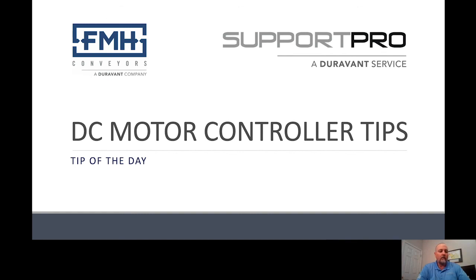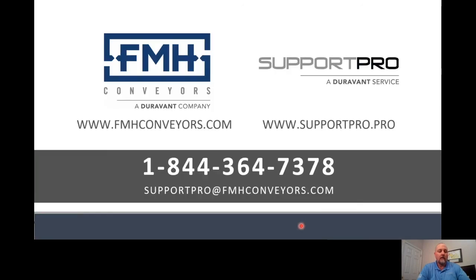Once work is complete and troubleshooting is over, make sure power is connected back to the unit. Hopefully, these few suggestions will allow you to quickly troubleshoot the status of your DC motor controller to determine what corrective actions need to take place to get your conveyor back in service. You can contact FMH service at 1-844-364-7378 to speak with one of our factory trained service technicians.